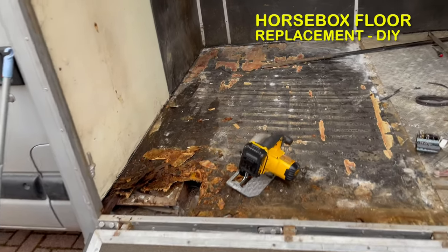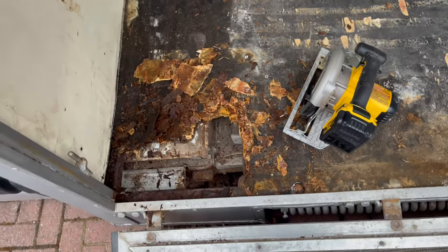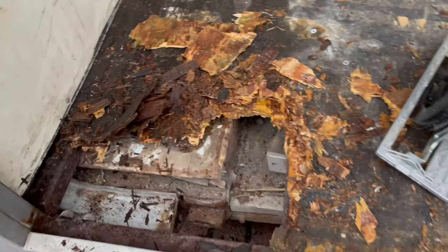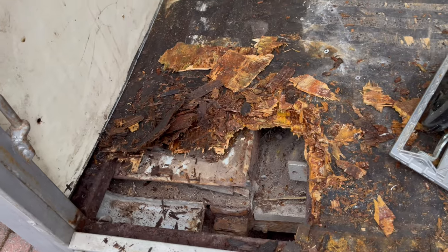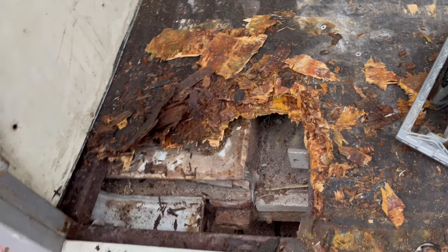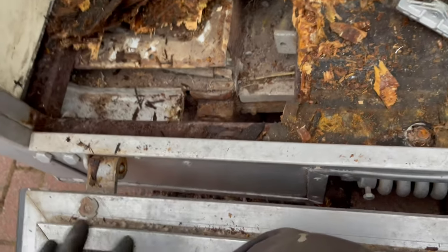How to replace a horse box floor. Just bought this horse box, a three and a half tonner, realized the corner was a bit soft and we decided to rip it all up because as you can see it needs changing. Didn't spot this when I bought it unfortunately, but later on you felt this corner was just a little bit soft walking on it, and I spotted it from underneath.